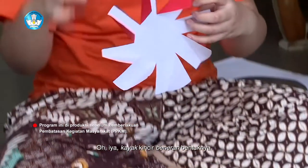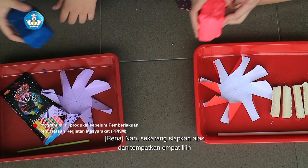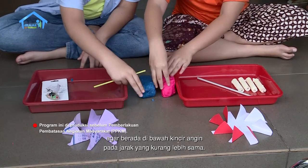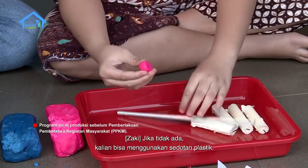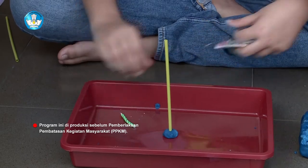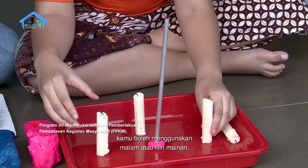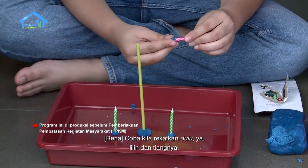Oh iya, kayak kincir beneran bentuknya! Nah, sekarang siapkan alas dan tempatkan 4 lilin agar berada di bawah kincir angin pada jarak yang kurang lebih sama. Gunakan sedotan besi sebagai tiang di tengah. Jika tidak ada, kalian bisa menggunakan sedotan plastik. Supaya tiang dan lilin-lilin ini tidak bergeser, kamu boleh menggunakan malam atau lilin mainan. Coba kita rekatkan dulu ya lilin dan tiangnya.